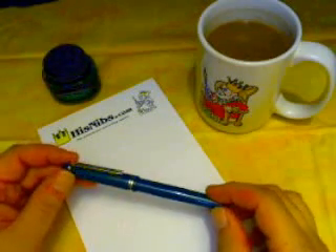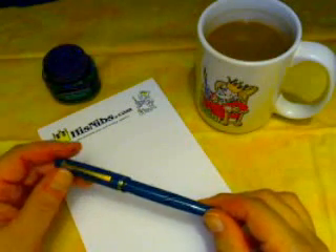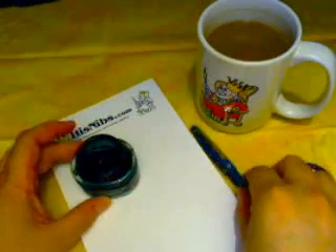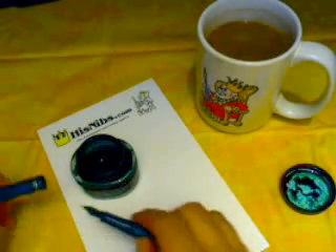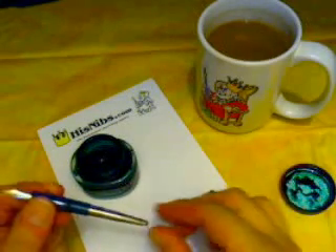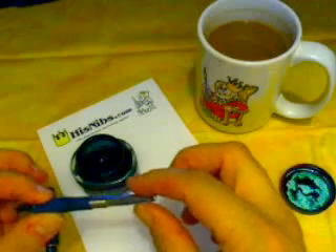M, in this case, translates roughly to a fine in Western terms, as their nib designations run quite a bit finer to our taste. So here we're going to use some Sherwood Green ink from Private Reserve. Let me unscrew this — and here we have a little pump converter.